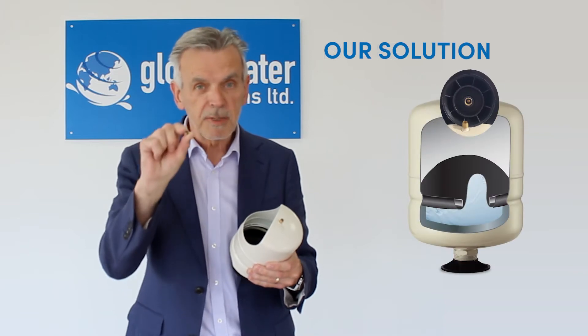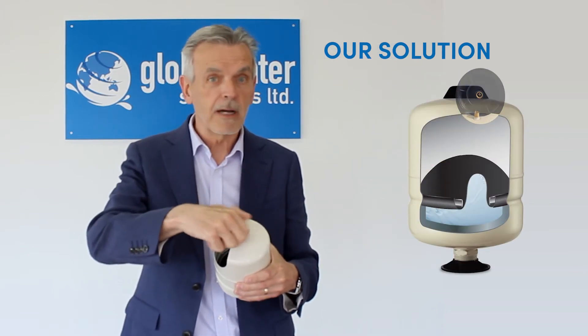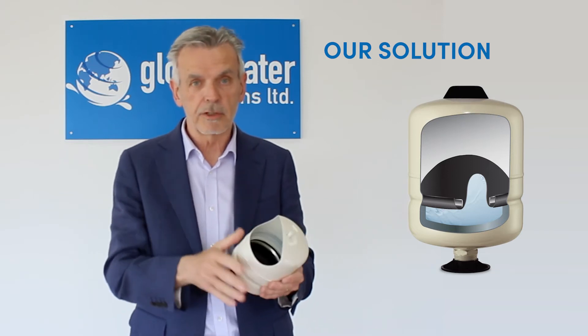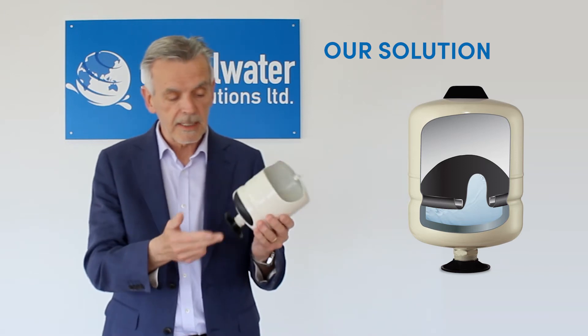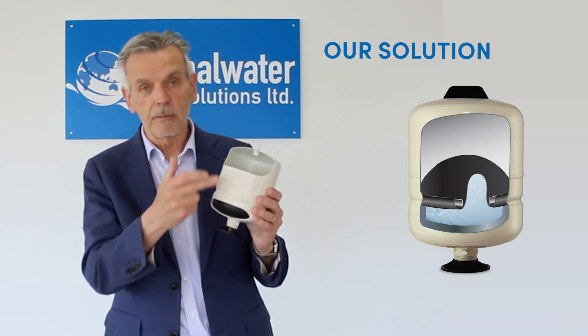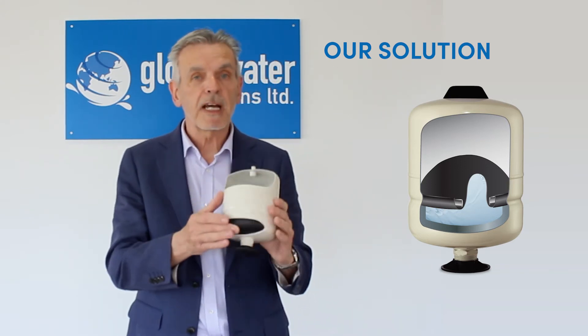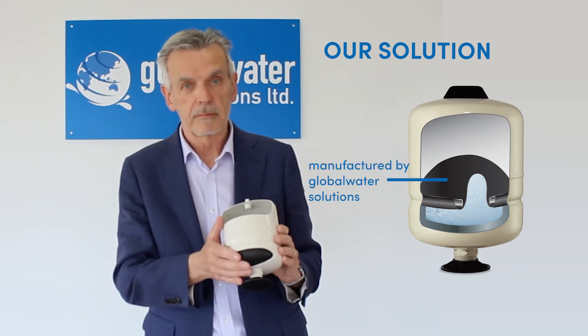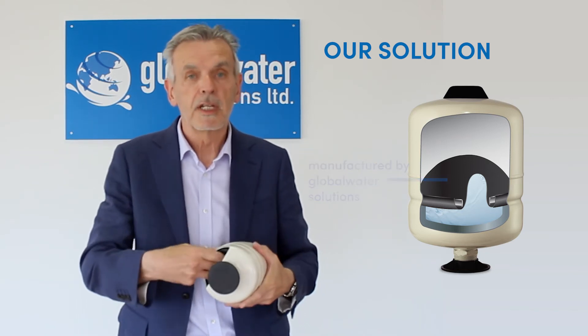What we do is we seal the Schrader valve, so now no air can be lost through the Schrader valve. The difficult part is actually making sure air does not come through the material, and we've solved that problem by manufacturing the material ourselves. We buy in the raw material and we form it ourselves — this is called the diaphragm or membrane.